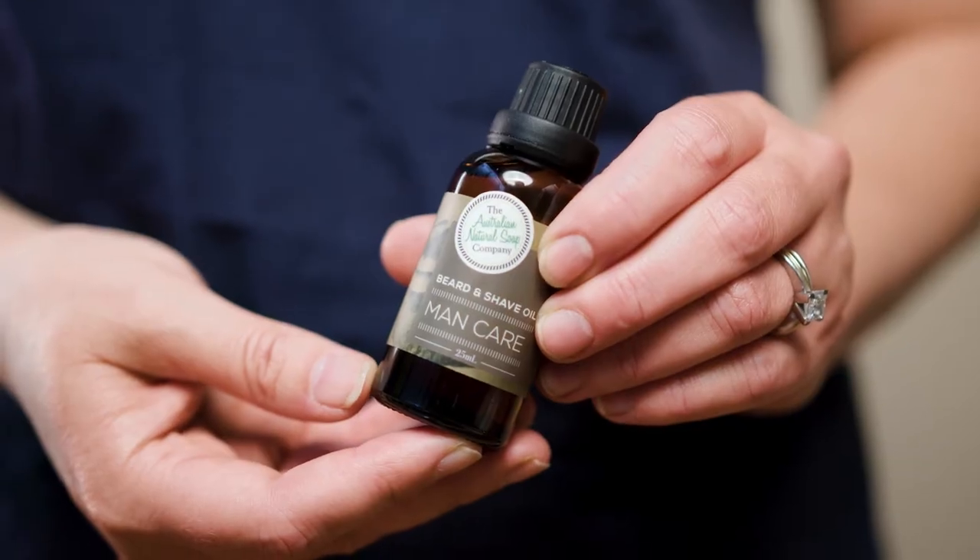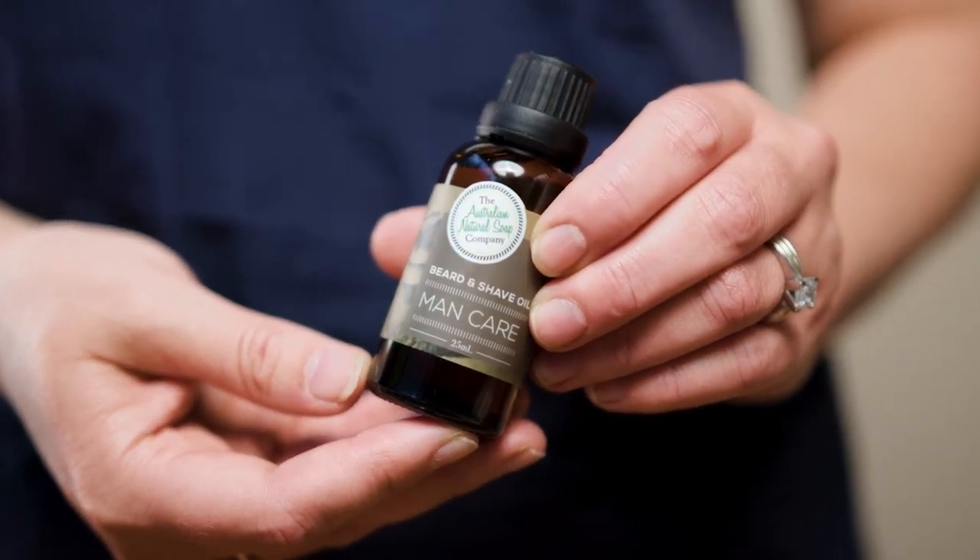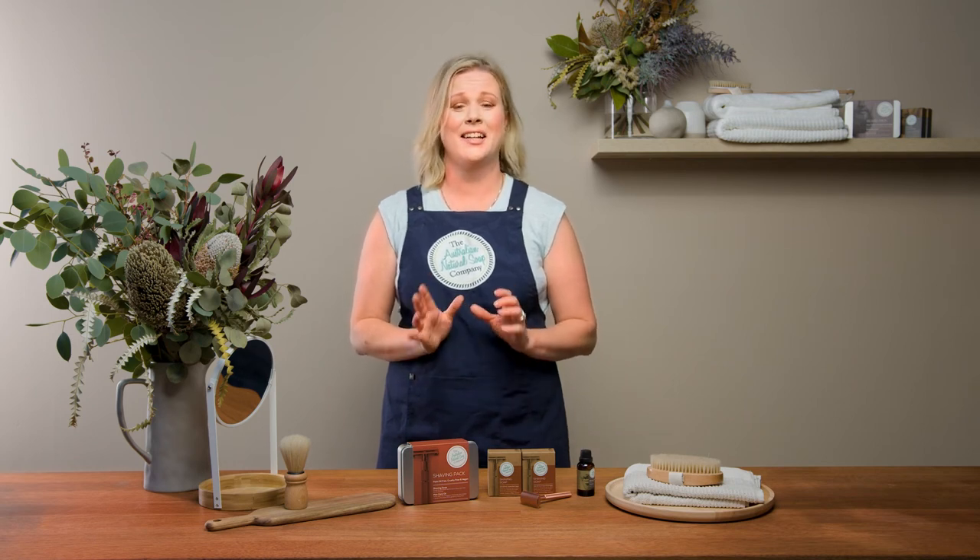If you do feel the need to moisturise, we recommend using a serum that uses gentle and moisturising oils such as our Mancare Oil. If you just use our shaving soap for shaving, it's going to last for ages.